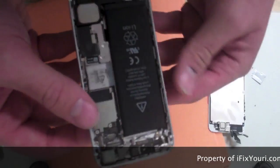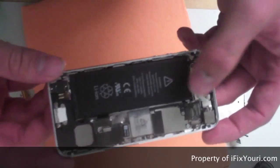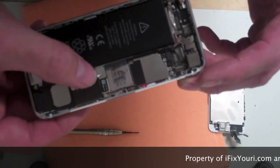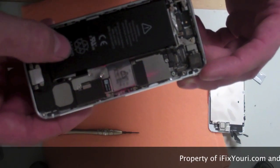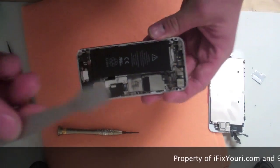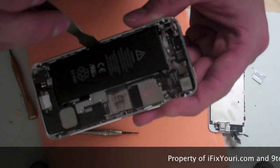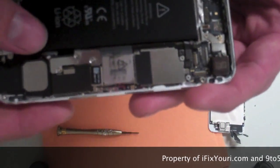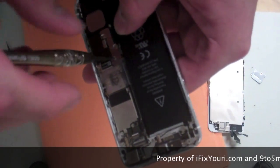Now that we have that front panel off, you have the basic housing with your logic board, your battery, and rear camera. We're going to remove the battery now — we're going to take off these three screws here, which will allow access to the ribbon cable to detach the battery. To remove the battery, once you have the three screws out, you can use a plastic or metal pry tool. Make sure you put the screws in a spot where you're not going to lose them.